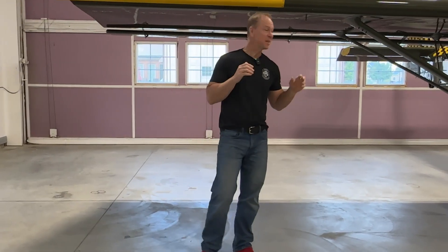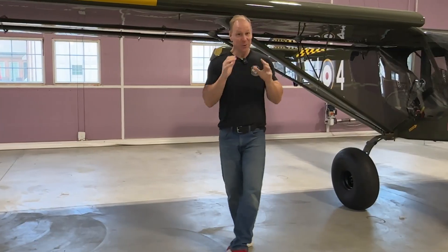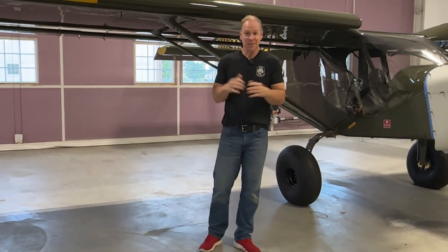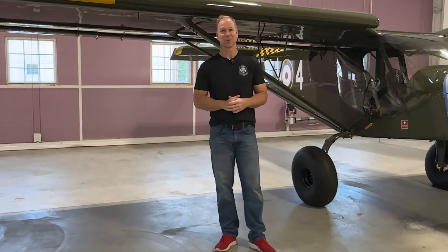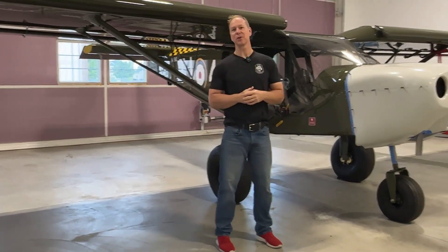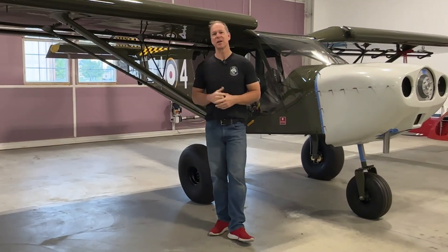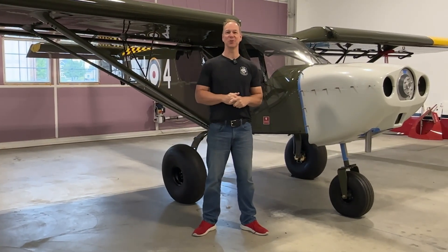Welcome back everybody. It has been seven months since I filmed an update video on the Super Duty. The reason I haven't filmed anything in seven months is because I haven't accomplished anything in seven months on this airplane. There was a whole bunch of things that I either didn't know how to do, or I was just putting off because I really didn't want to do them — it was just going to be a pain to do and I was pushing everything back.